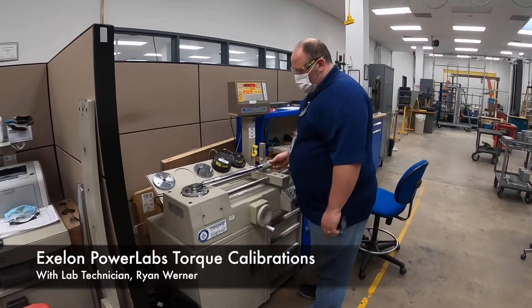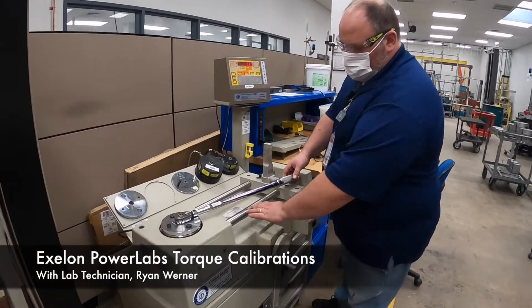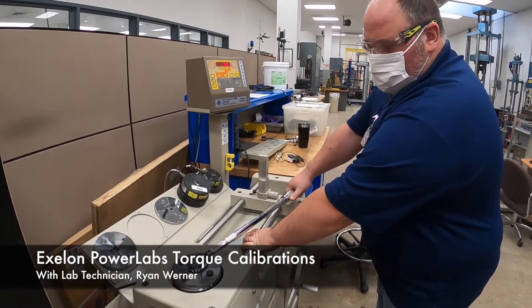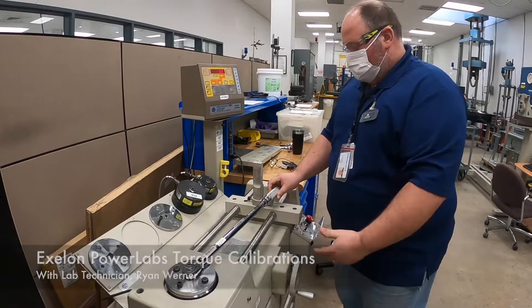This is our click-type wrench. It's set for 50 foot-pounds right now — you can hear it click. That's a click-type wrench.